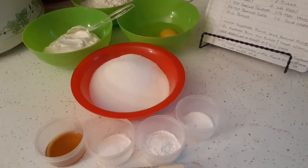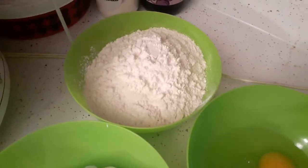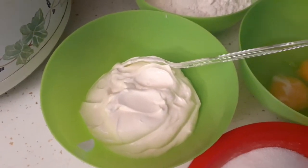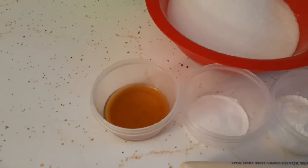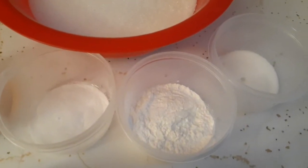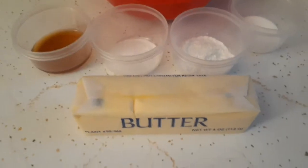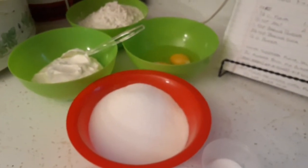I'm ready to do the cake now. I have my recipe book, so let me go over all the ingredients. I have one and seven-eighths cups of flour, one cup of sour cream, two large eggs, one cup of sugar, one and a half teaspoons of vanilla, three-quarter teaspoon of baking soda, one teaspoon of baking powder, half a teaspoon of salt, and half a cup of butter — one full stick.